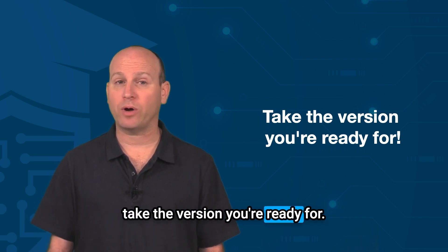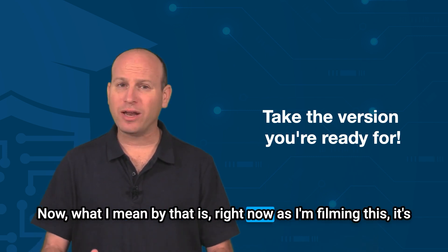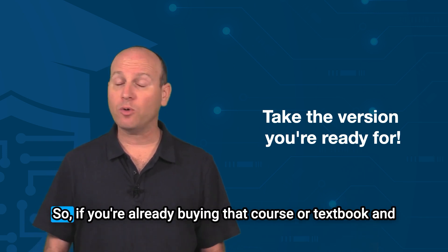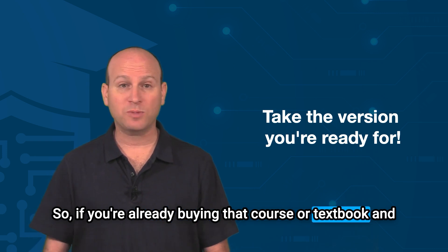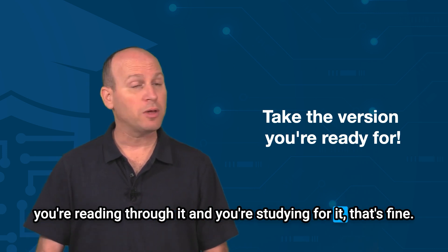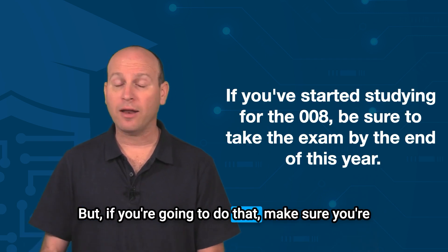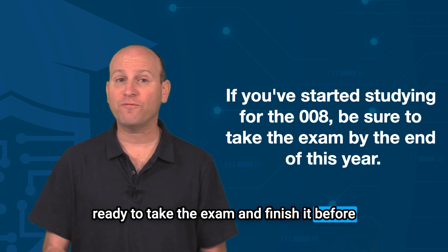The question you may have is: which version should I take? My basic guidance is take the version you're ready for. Right now, as I'm filming this in May of 2024, the only version you can take is the 008. So if you're already buying that course or textbook and studying for it, that's fine — stick with the 008.